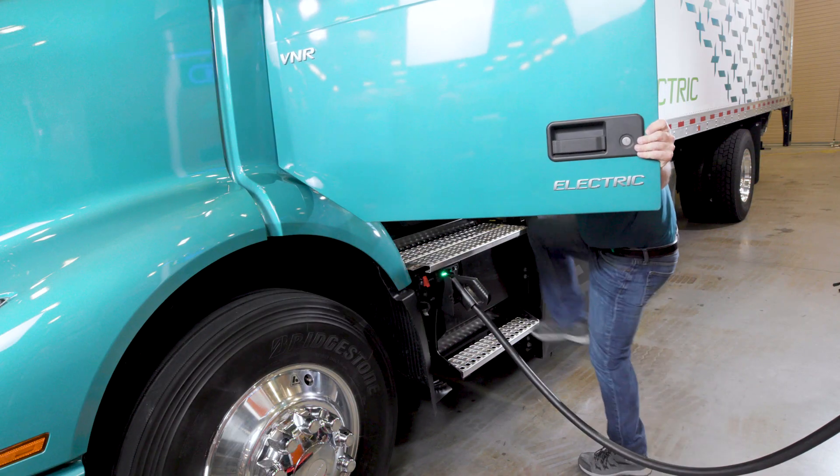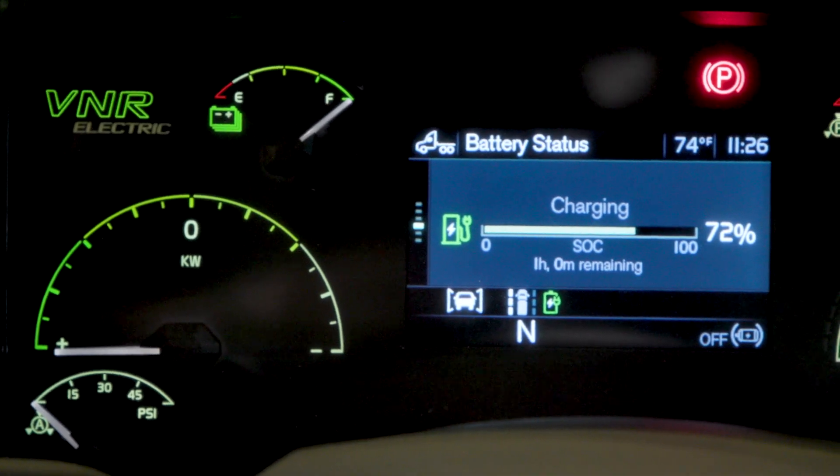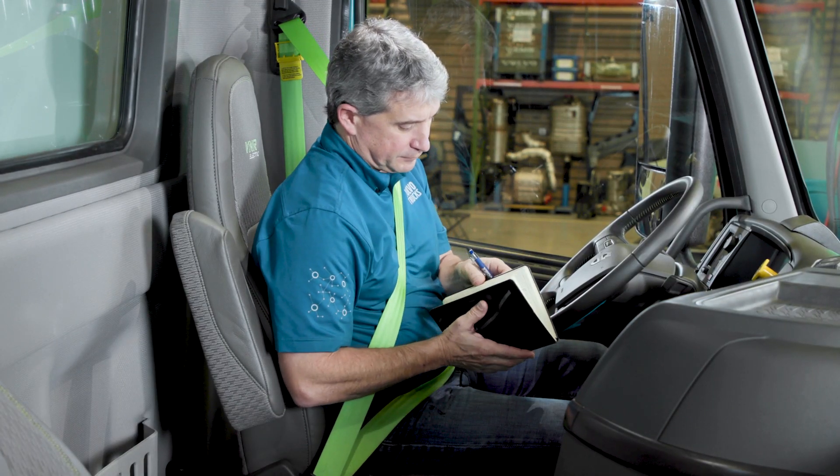You can get back in your truck while it's charging and check the status of the charge on the driver information display. You can also do some work while you're keeping your eye on the battery status.